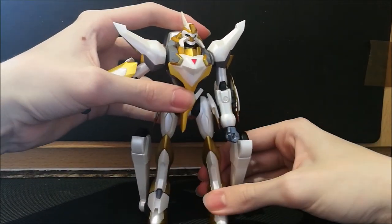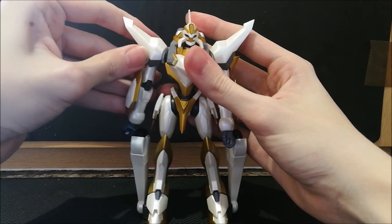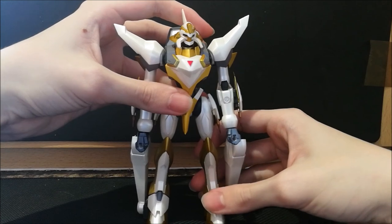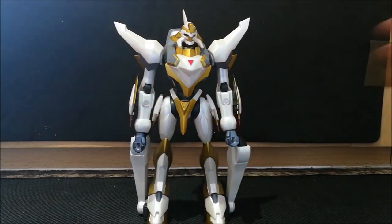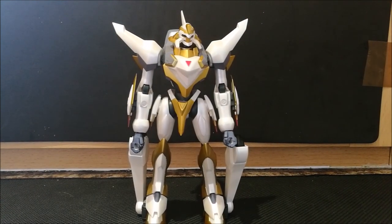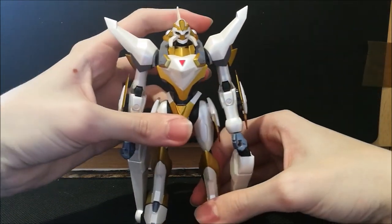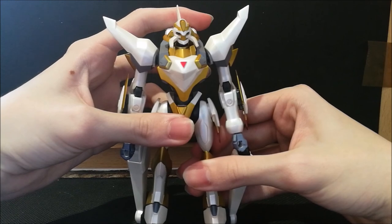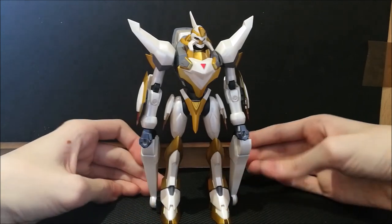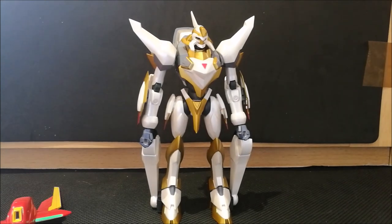Overall, the articulation is not bad but not amazing. For such a large figure, I was expecting a little bit more. I'm pretty disappointed, especially with no extra hip articulation — only a rotating swivel — and the arms being a little bit loose. Rating the articulation, it's passable but not perfect. With that said, let's get on to the accessories, of which you do get quite a lot.